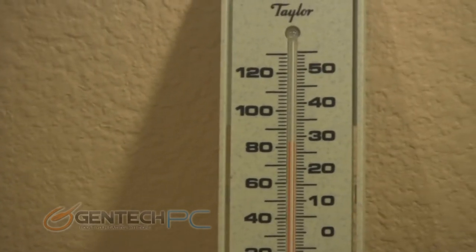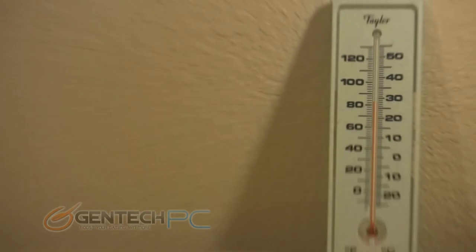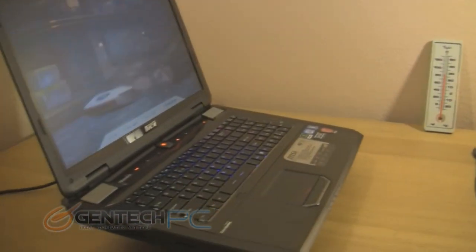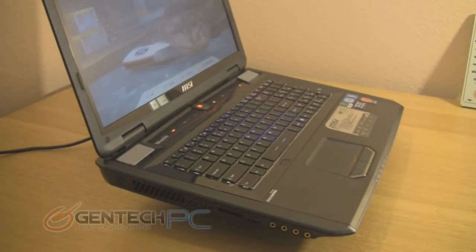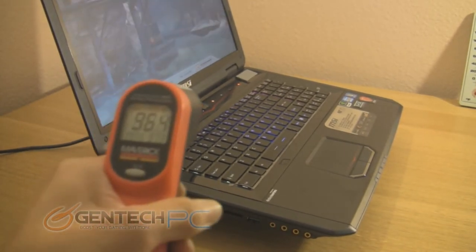So that you may have a point of reference, this is the ambient temperature in the room — the same temperature at which we ran all the benchmarks. Having the ambient temperature in mind is very important when reading the temperatures from our benchmarks, as a cool room would give you very different results than a hot room.